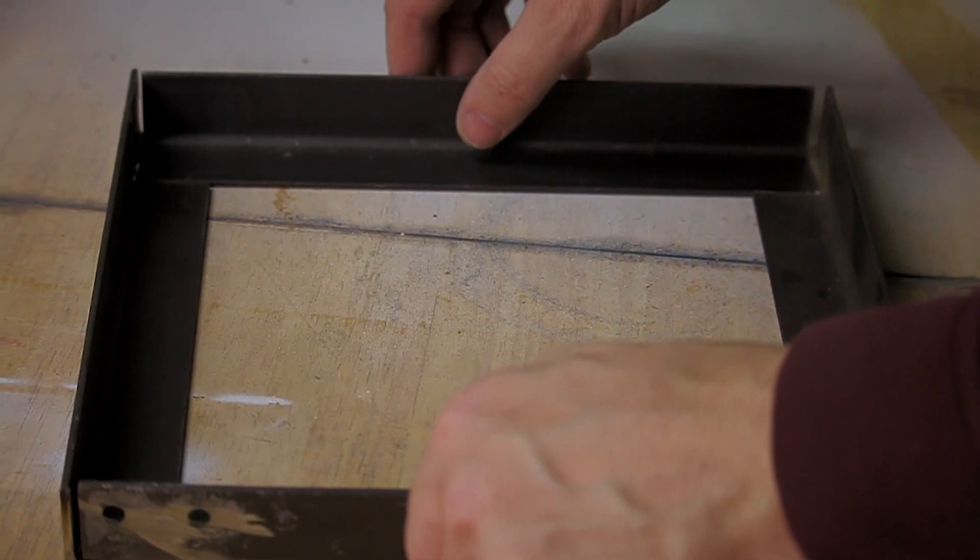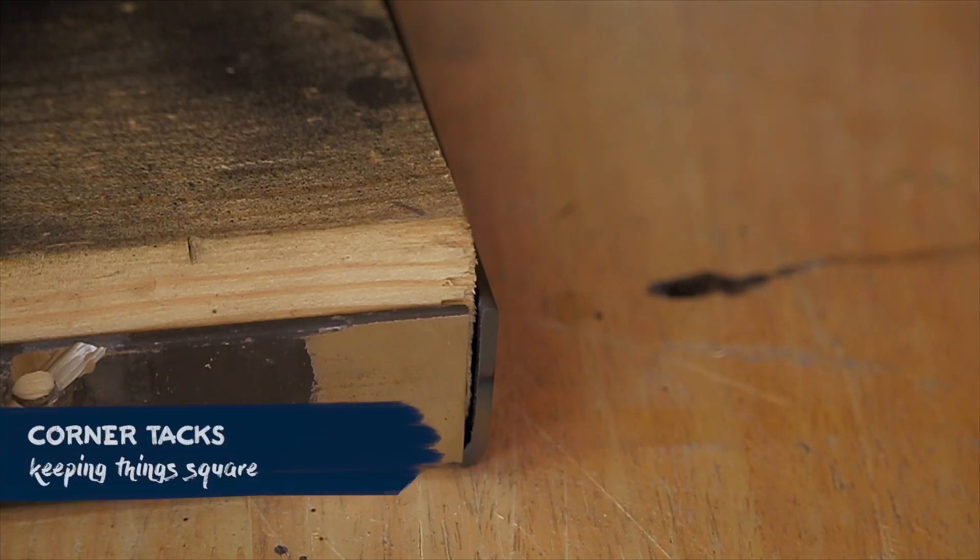I don't weld much — I'm really new to the game and I just have a cheap Harbor Freight welder. But it came out as expected. It's not great, it's not bad. It'll serve its function and keep the battery locked down.